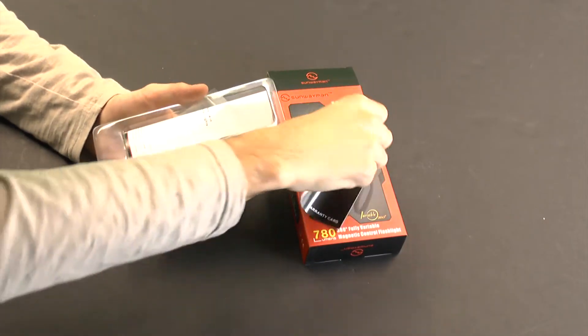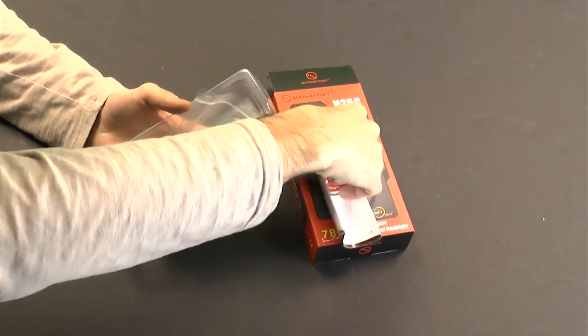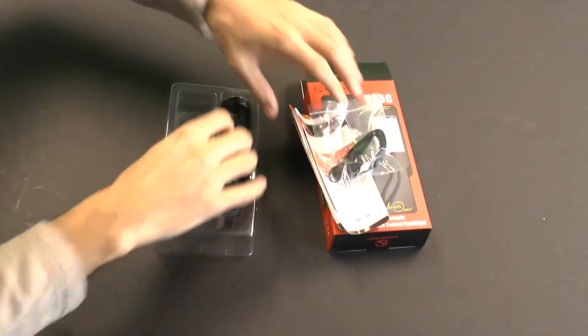The light comes with its warranty card, an instruction manual, a lanyard, o-rings, and the spare boot cap for the tail switch, and the light itself.